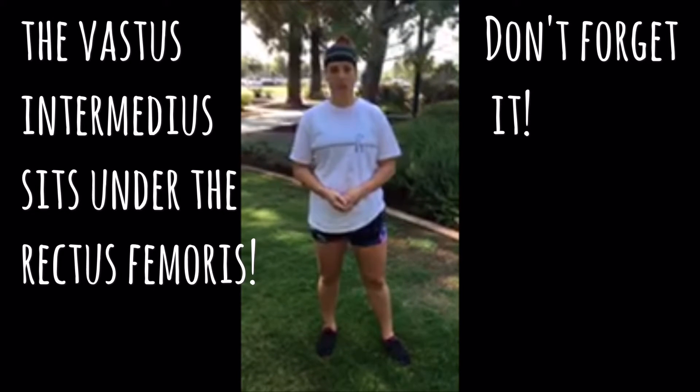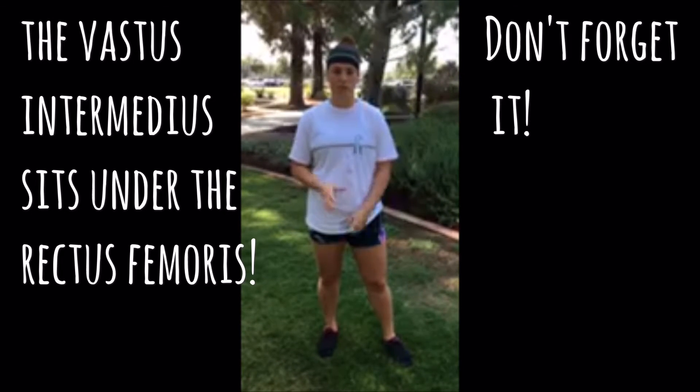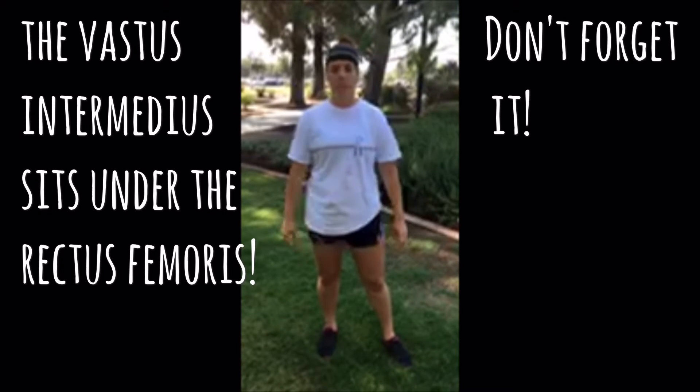Today I demonstrated the air squat. I hope this helps you out in the future. Once again, my name is Kayla, and I hope you guys have a great day.